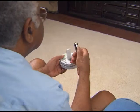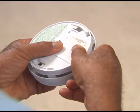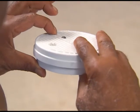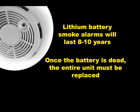The 9-volt batteries that power smoke alarms should be replaced at least once a year. You can time the replacements with seasonal or time changes. A lithium battery will power the smoke alarm for about 8-10 years. Once the battery is dead, the entire smoke alarm unit, battery included, needs to be replaced.